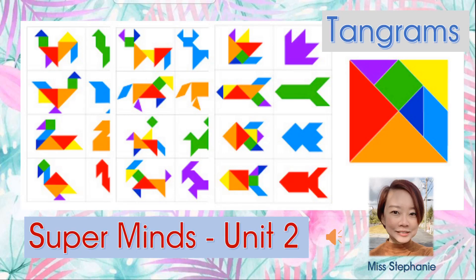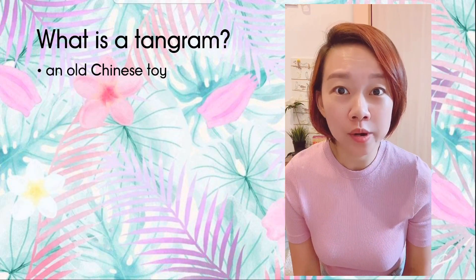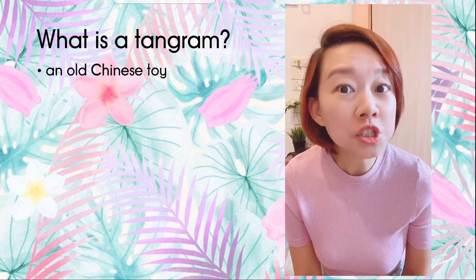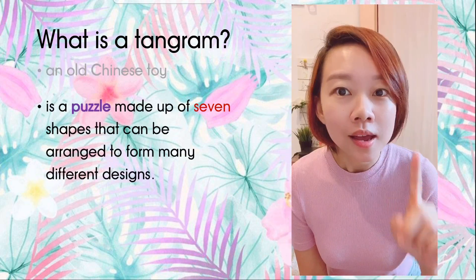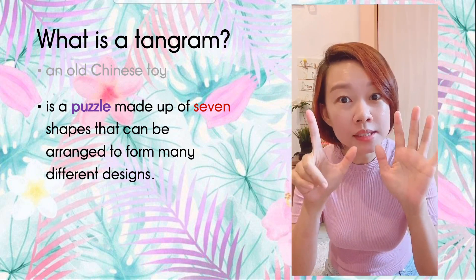Hello everyone, this is Miss Stephanie. Today we're going to learn about tangrams. What are tangrams? A tangram is an old Chinese toy — a puzzle made up of seven shapes.